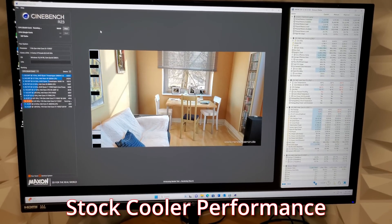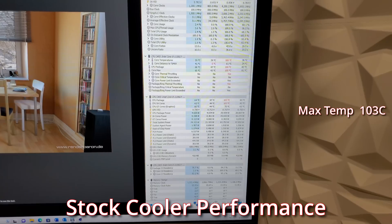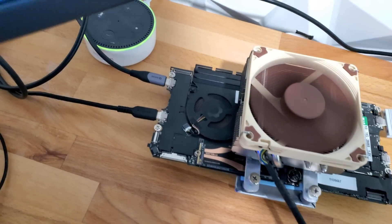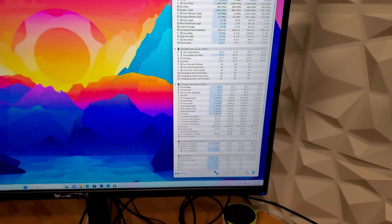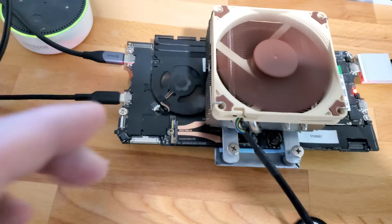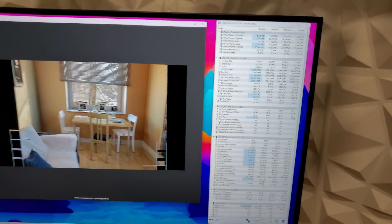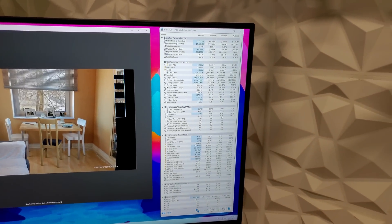Naked board run: 4836. My initial impressions are pretty good. The Noctua is doing such a good job that the Framework fan isn't even spinning up — we have a package temperature of 29°C at idle. Let's stress it out and see what happens. About a minute and a half into the run, the CPU fan has spun up, but we only have a max package temperature of 59°C so far, and we're nearly through a complete pass on Cinebench R23. This should work out really well.